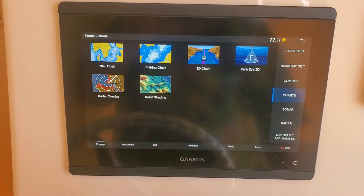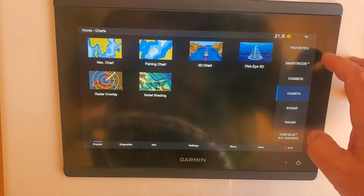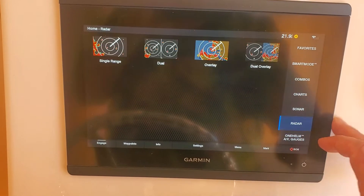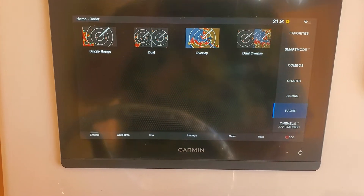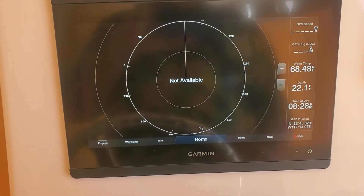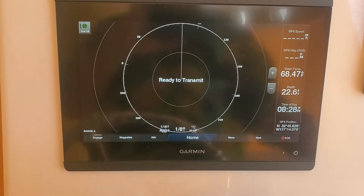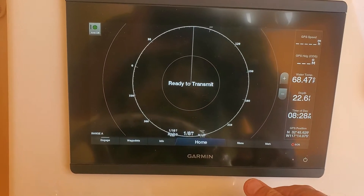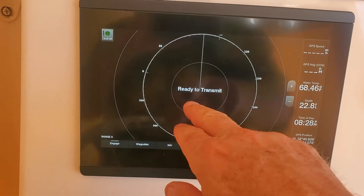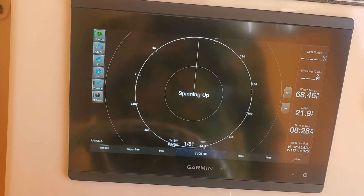I'm going to agree. Now we've got our charts and we're going to select radar. I'm going to go simple here — I'm going to go with single range to hopefully highlight the potential issue. We're ready to transmit, so now I'm going to start transmitting.